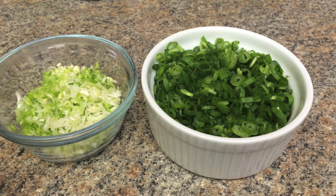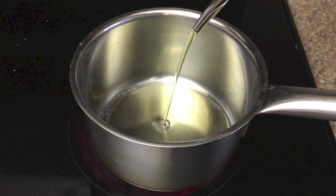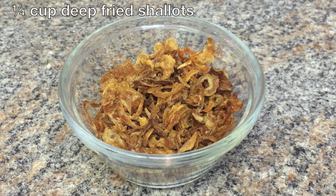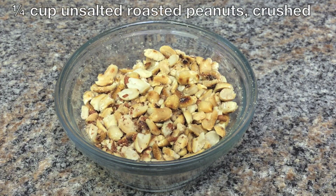Chop the green onion — put the green parts and white parts in separate bowls. Heat the oil until it smokes and pour onto the onion. You also need 1/4 cup of deep-fried shallots and 1/4 cup of crushed unsalted roasted peanuts.